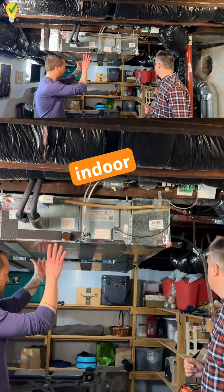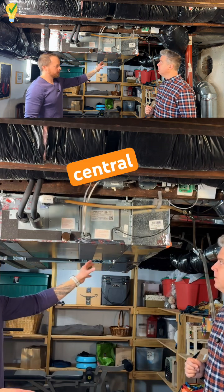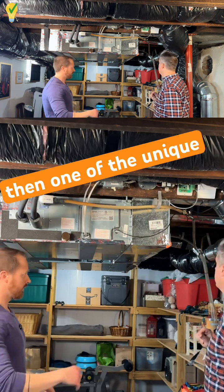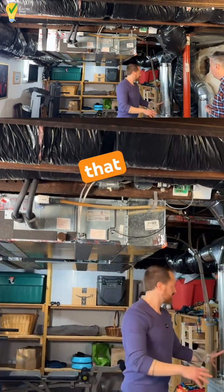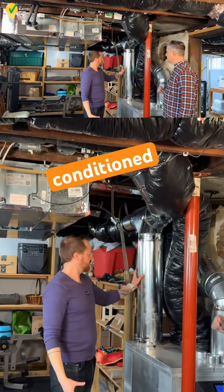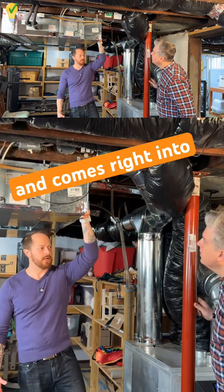The two indoor one-ton heads have a central return in the dining room above us, so it's a very short, just a couple feet return. One of the unique things is that the ERV feeds into that — this is the supply outlet of the ERV. When it's bringing in fresh air, the fresh air is conditioned and then it comes through here, goes through this duct, and comes right into here.